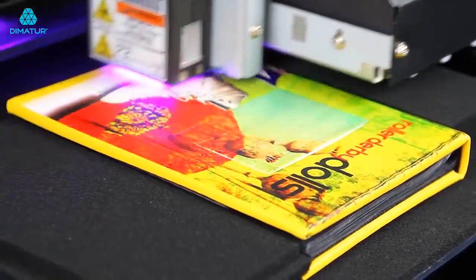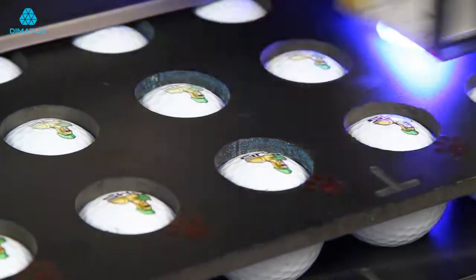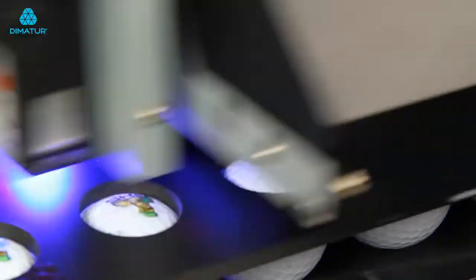The ingenious combination of advanced eco-UV inks with the LEF-12's safe, low-heat LED lamp enables printing on virtually any substrate with optimum print quality.